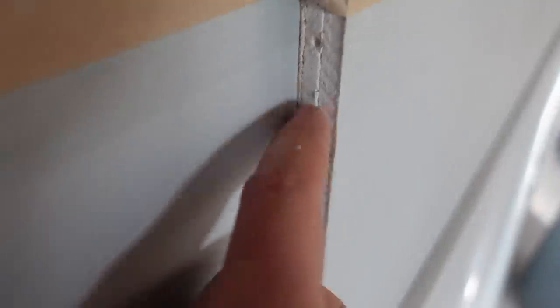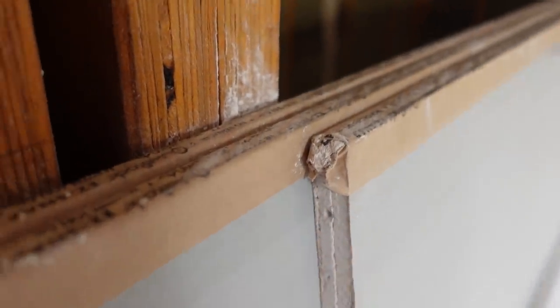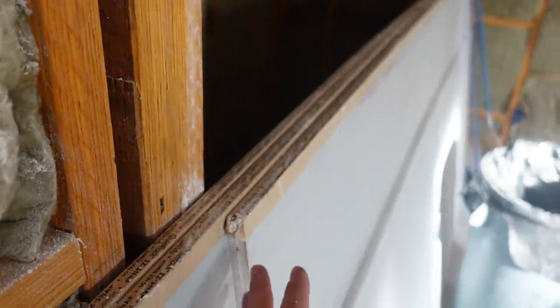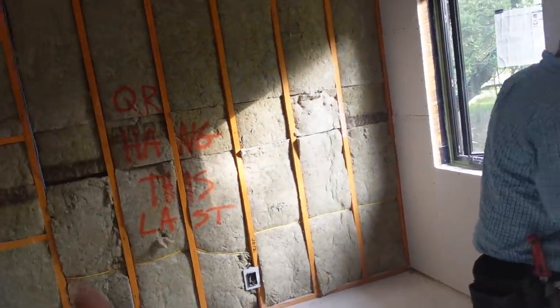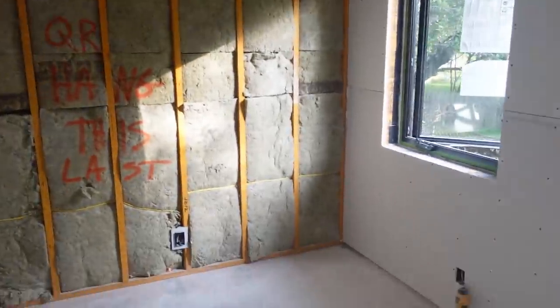Next we're going to use a minimum five-eighths drywall, but in my case I'm using QuietRock ES. This is a drywall that actually has two sheets of drywall embedded in the five-eighths with some secret sauce in the middle - maybe a thin sheet of metal. This product can give you, in a fully correct assembly, a sound rating that will reduce the amount of sound. Remember: you're never going to be 100% soundproof - don't promise soundproof, promise sound reduction.